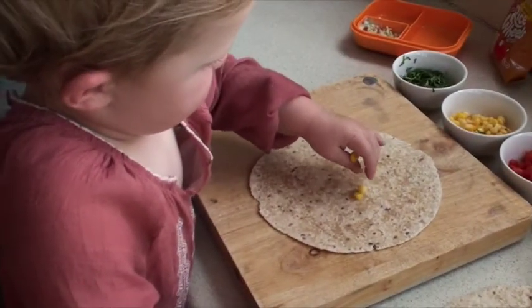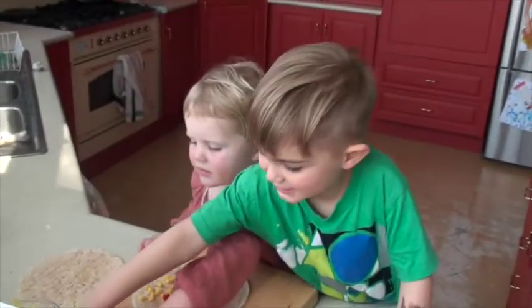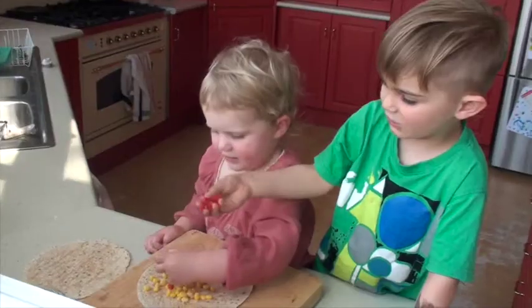First you put on sweet corn. Let's do it together. I've got some cupcakes.